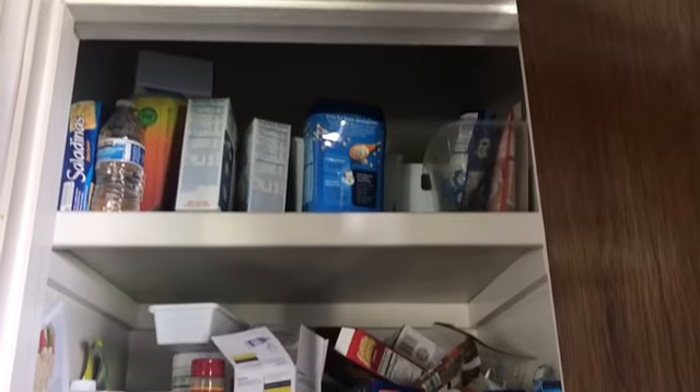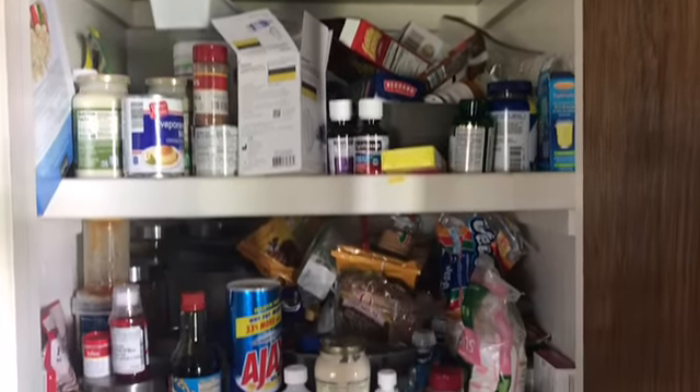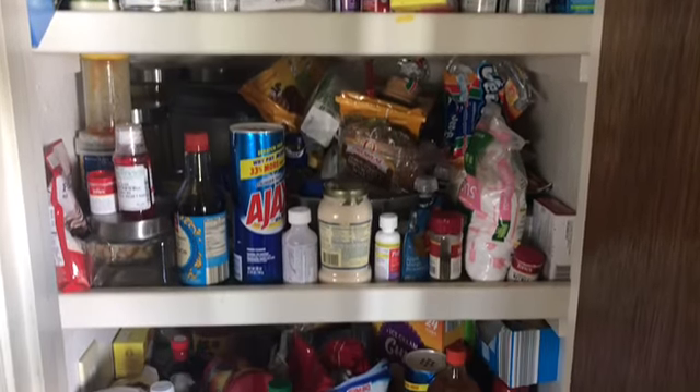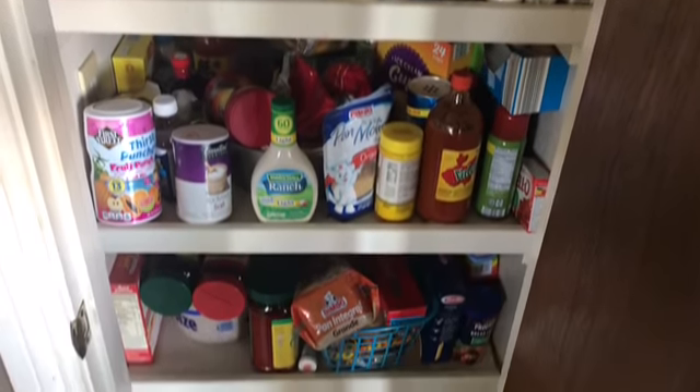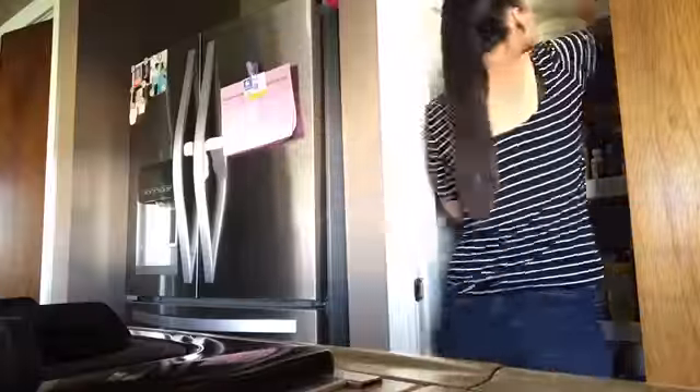So as embarrassing as it is, this is my really, really messy pantry and I have a lot of cleaning to do. So we're going to start by just taking everything out of the pantry and wiping down all the shelves.